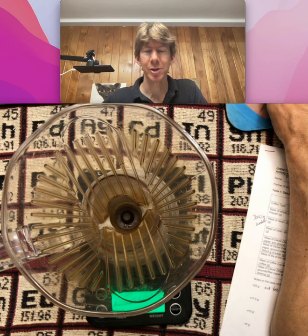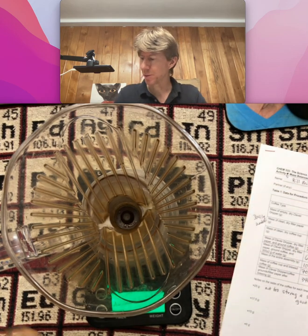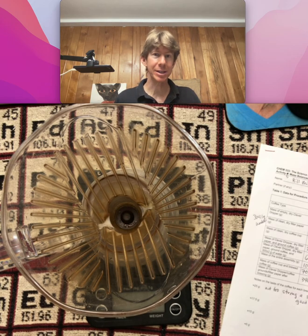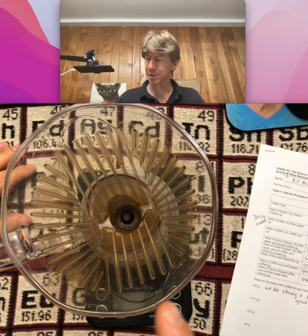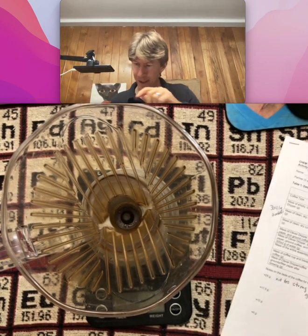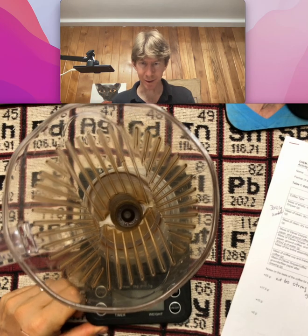This is video hint number one for the other trials. You're supposed to have an empty, dry Clever Dripper at the start of the experiment. What I did is, after making the first cup of coffee in the Clever Dripper, I dried it off as best as I could, and you can see there are still a couple of droplets on there.